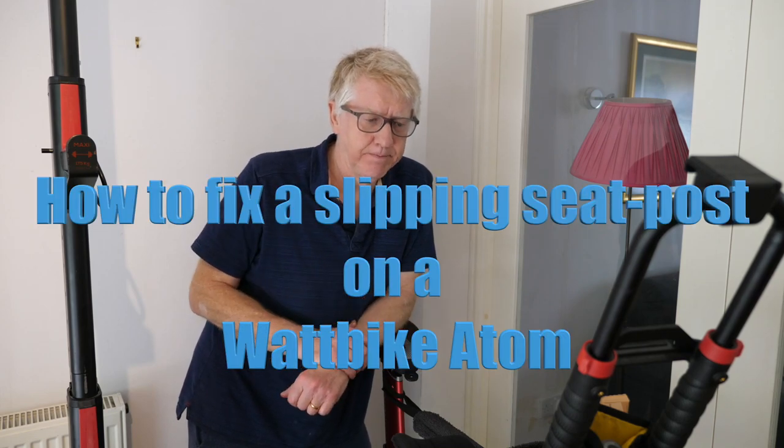This is a Wattbike Atom. Hello everybody. This is a Wattbike Atom and it is a very fine piece of equipment.